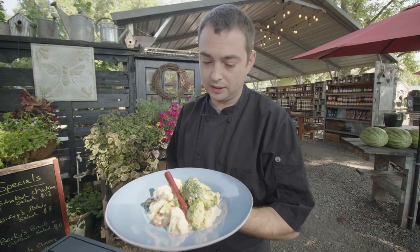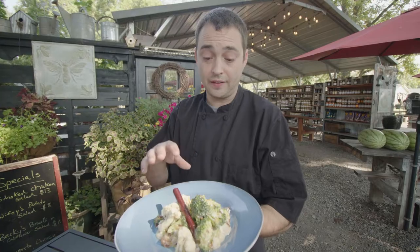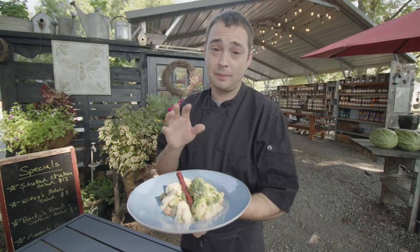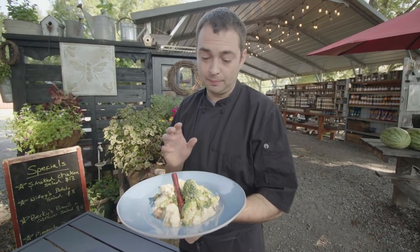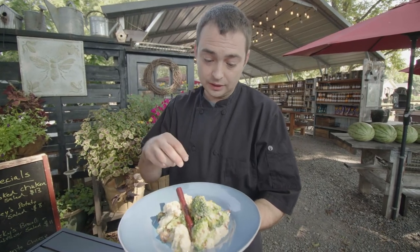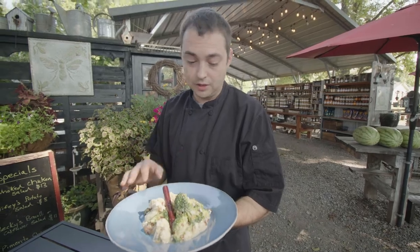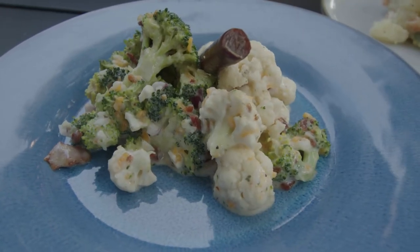This is Becky's Party Salad. We sell it right here in the market. It's very different in the fact that this is like an old-timey salad. My good friend Becky Baird found it in an old Little Rock cookbook here in town. The only difference is we are going a little bit healthier — there's no refined sugar, just honey.